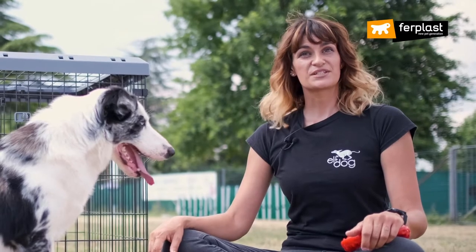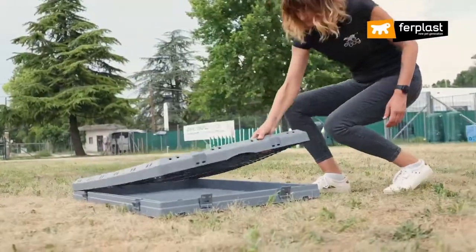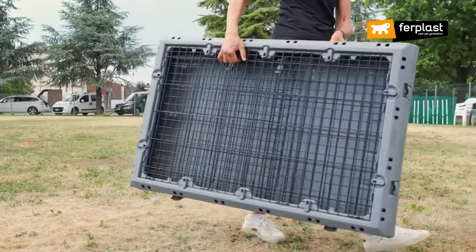The base is also equipped with four wheels that help to move it around. Another great advantage is that it folds down small, making it very easy to carry around or store.